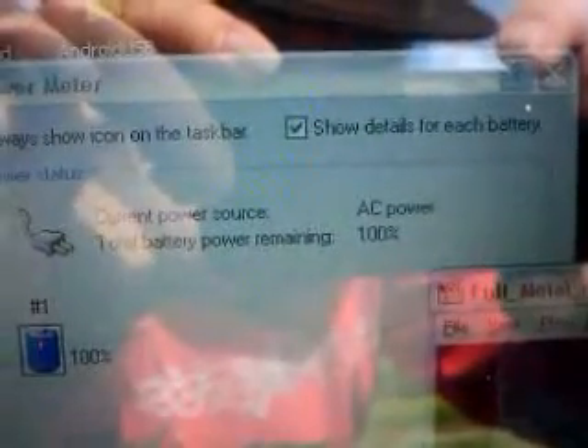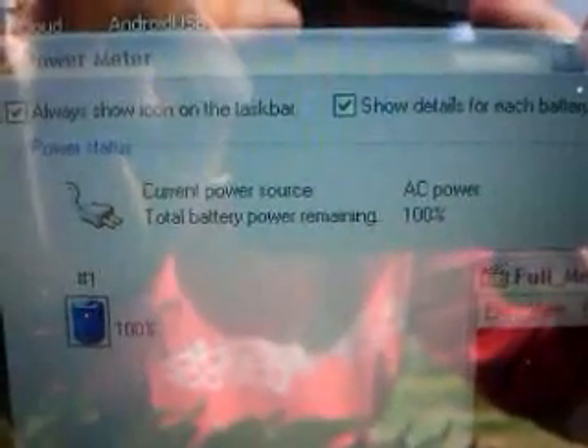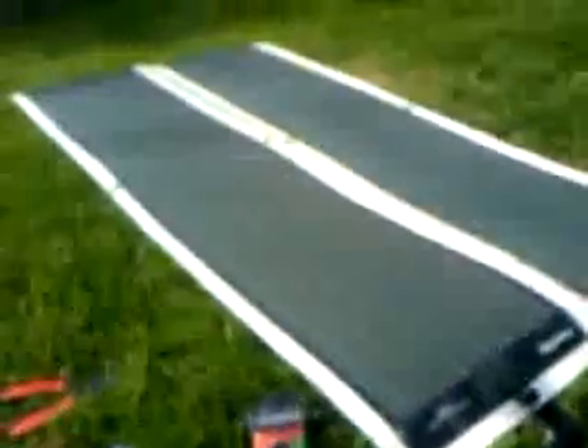Solar Power Laptop Take 2. I'm running off of what the laptop thinks of AC power. Battery's all charged up. I'm streaming video. I've got this screen as bright as I can get it. That's all running off of my solar panels.